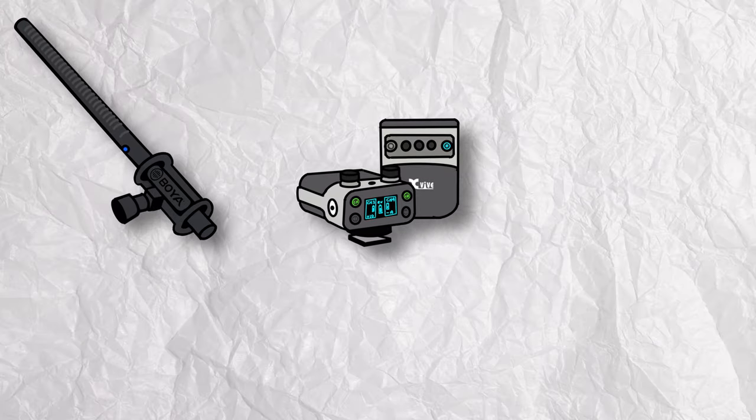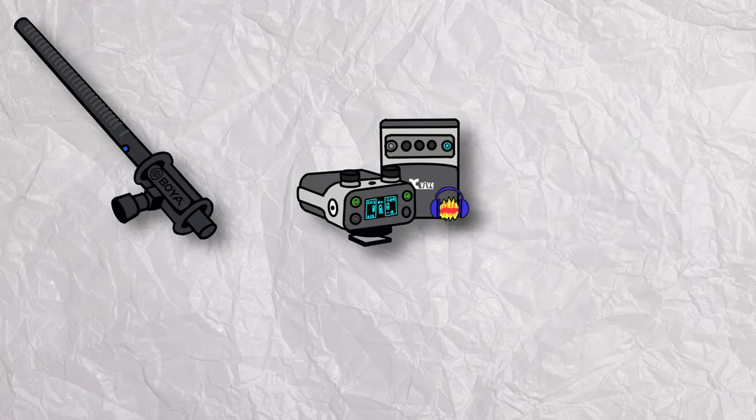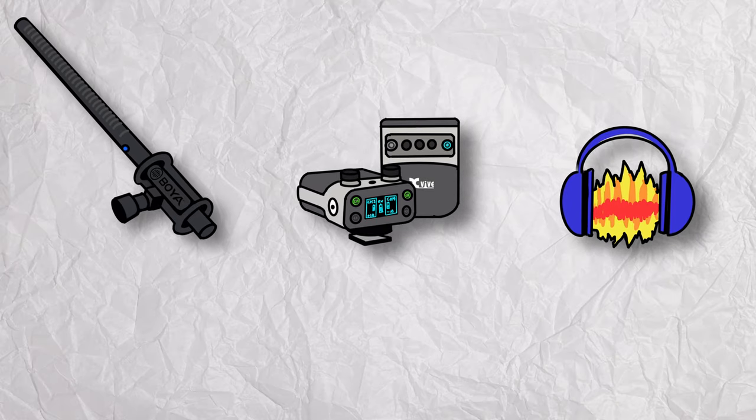All of the dialogue in this video was recorded using the BOYA Shotgun Mic, transmitted and received through the X5U5 system, and finally post-processed in Audacity, a free and user-friendly audio editing tool.